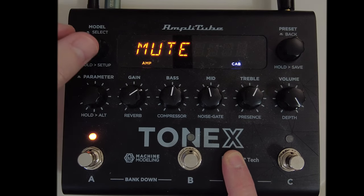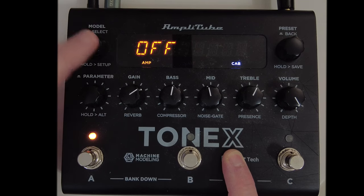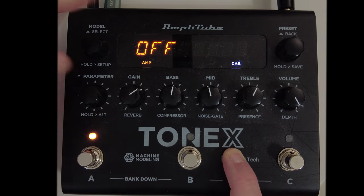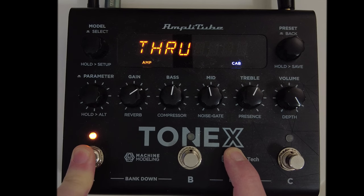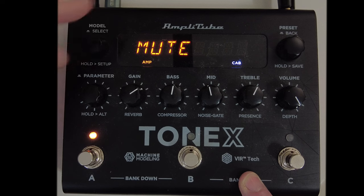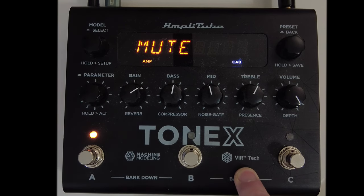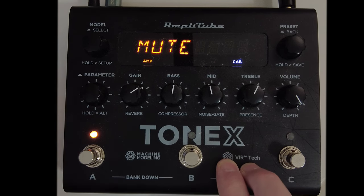When we press tuner, we have a few options: mute, through, and off. We can completely disengage the tuner so that if we long press any of these buttons it just will not activate. We can set it to through, which means when we activate the tuner the sound will continue to travel through the pedal — it's not going to be muted, there won't be any silent tuning. Or we could set it to mute, which means when we engage the tuner the output of the Tonex pedal is muted, which is great on stage for tuning silently between songs.